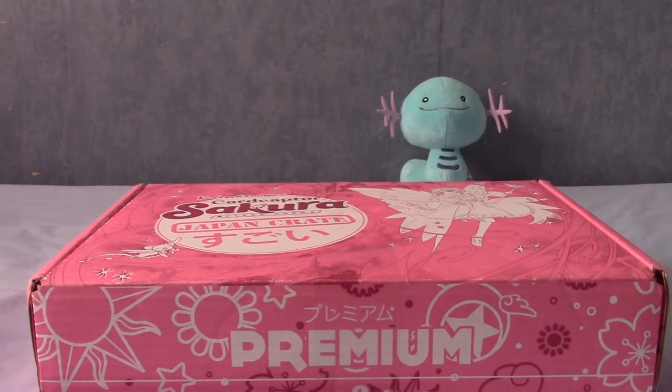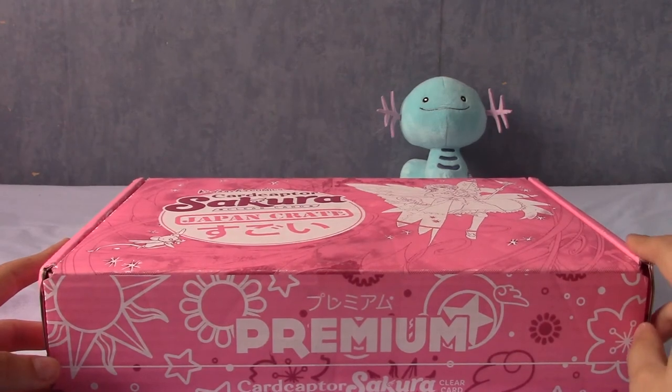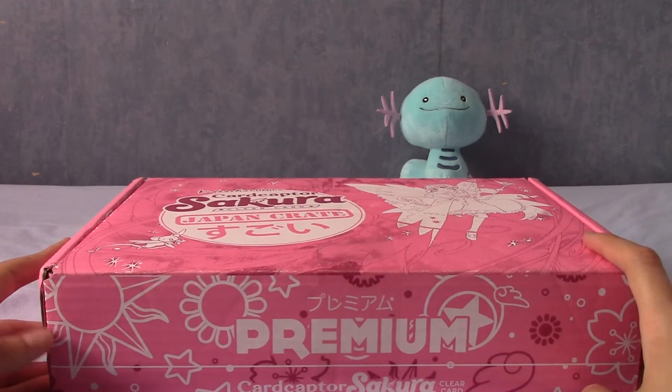Well, this is a bit of an unexpected one. A few weeks ago — about two weeks ago actually — I received a Japan Crate, the July Japan Crate, and I've just received this today. So I guess this is the August Japan Crate then, going up at the end of July.